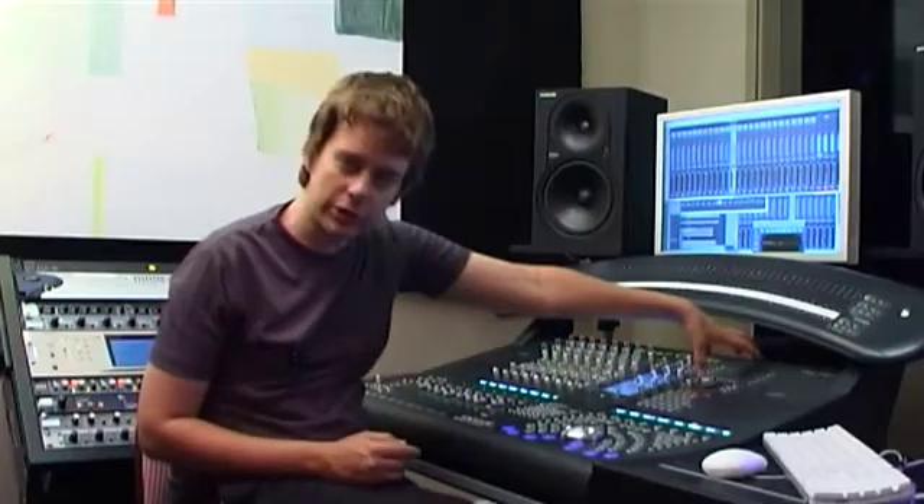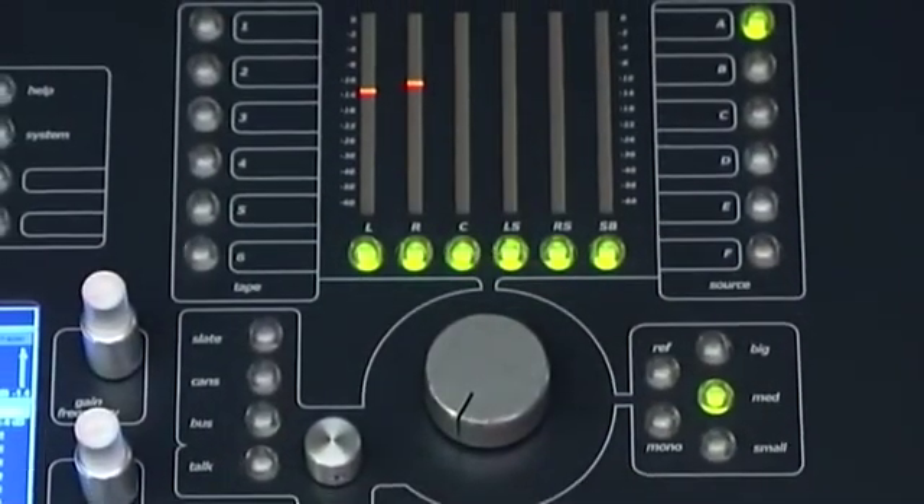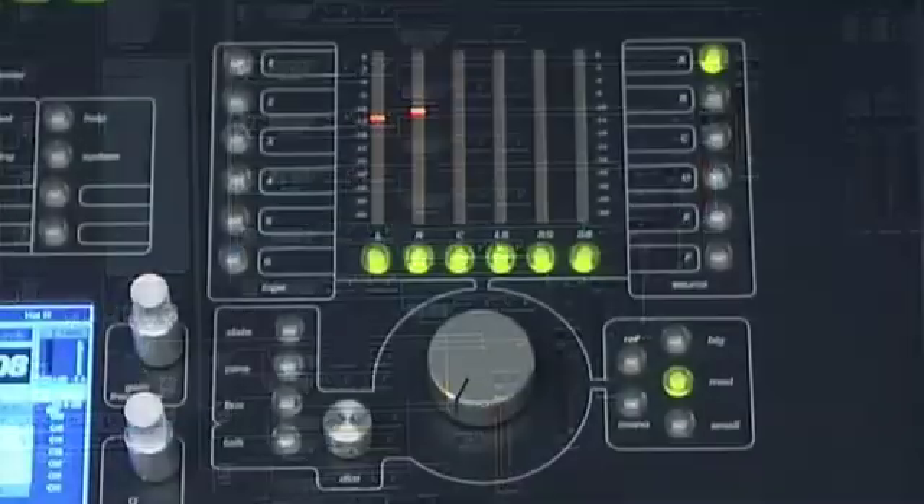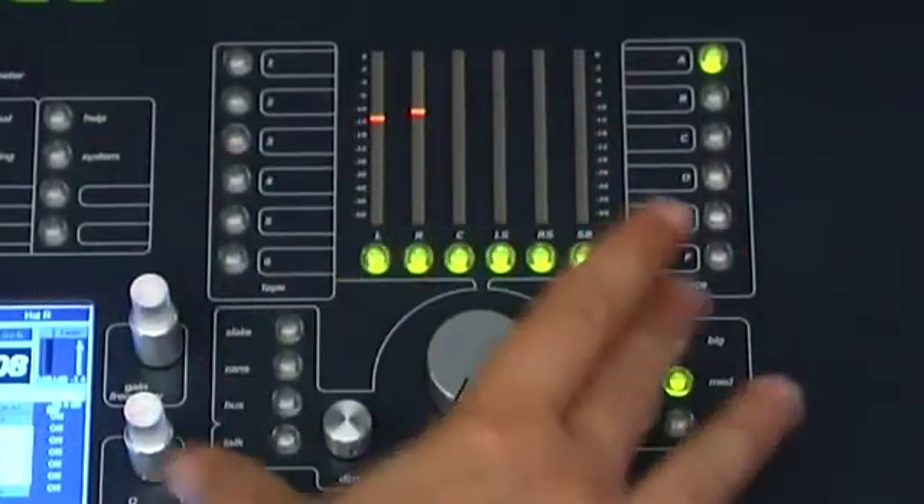The Smart Console has a fully featured monitoring section. We provide you with an environment you can import into your Logic session that ties into the controls on the Smart Console.